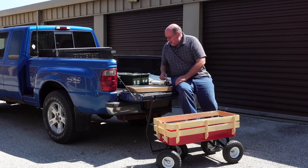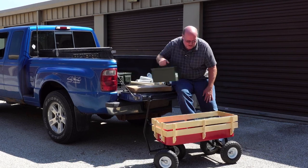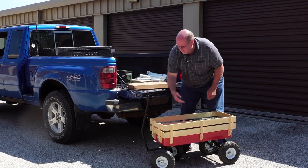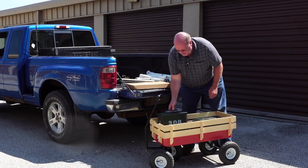However, with this wagon I can put everything right inside it and pretty much make it in one trip, and I can put everything right over the table as well.